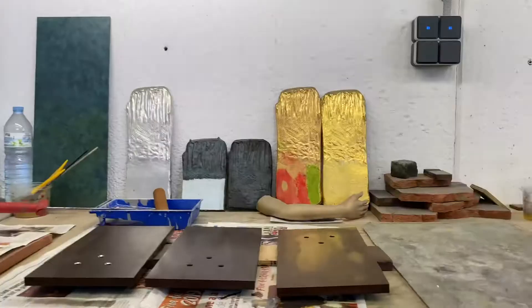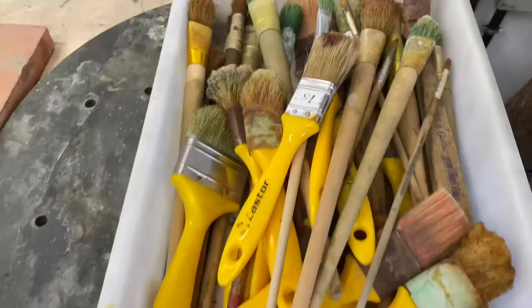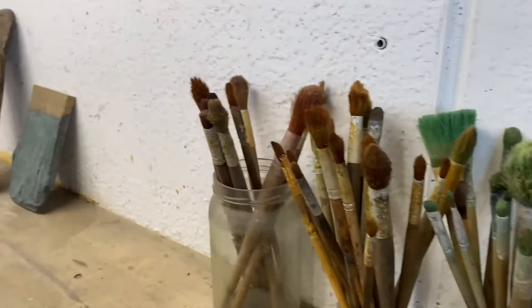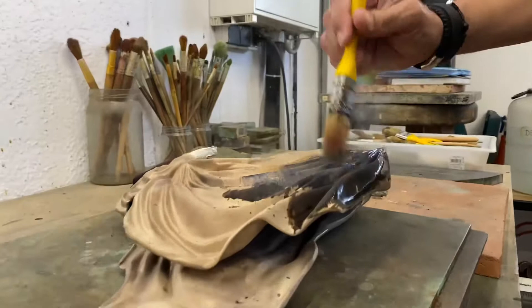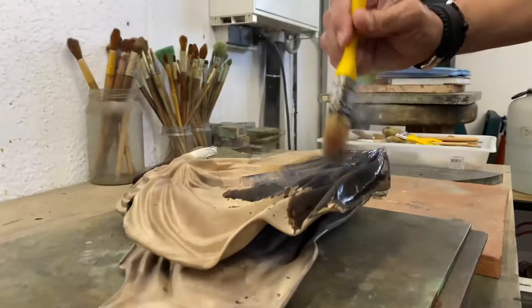Now we've reached the end of the process where the sculpture is going to be colored, which we call patination. It's done with a glow torch and with the use of acids. We have different acids and different heat levels that create different colors.